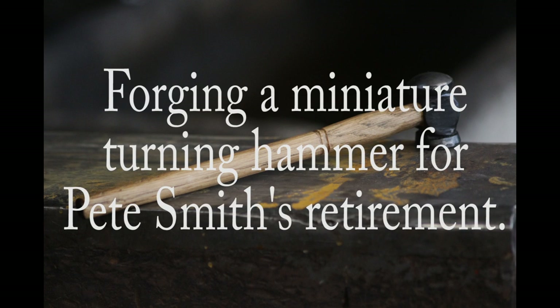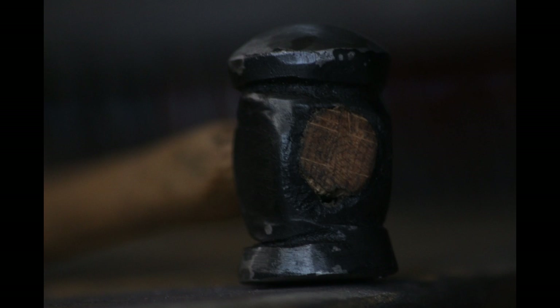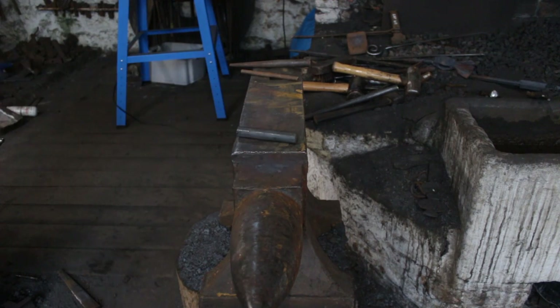Hello YouTube, welcome back. In this episode we are going to be forging a miniature turning hammer as a retirement gift to my former tutor Pete Smith. I'm doing this as part of a greater present from his final students, which we'll discuss later on.